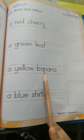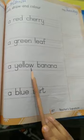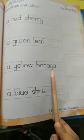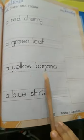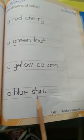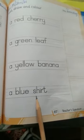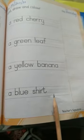A yellow banana. A Y E double L O W — yellow. B A N A N A — banana. A yellow banana. A blue shirt. A B L U E — blue. S H I R T — shirt. A blue shirt. You have to draw a blue shirt.